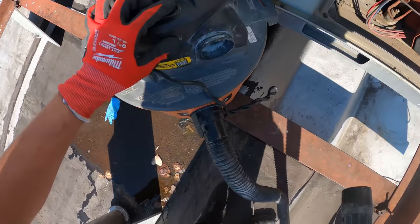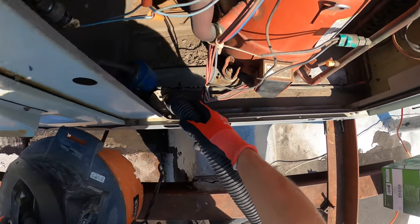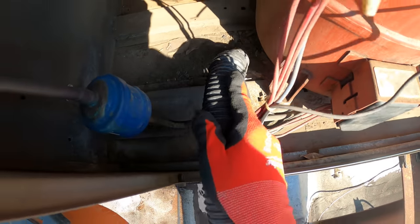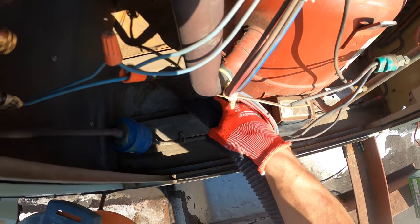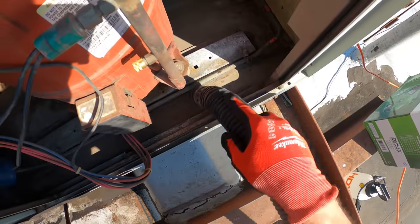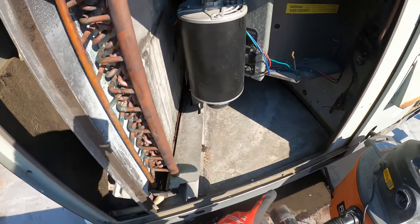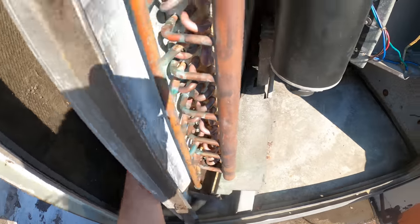We'll turn the power on. There's a lot of dirt here, so we're going to start with the vacuum and then apply the coil cleaner. While I'm here I'm also going to vacuum up the evaporator section because honestly there's a lot of dirt here too.